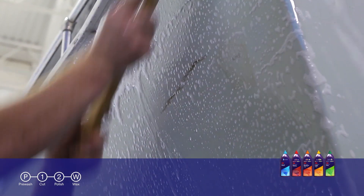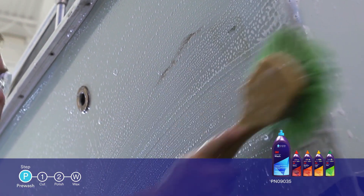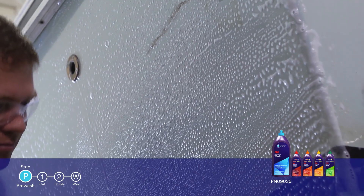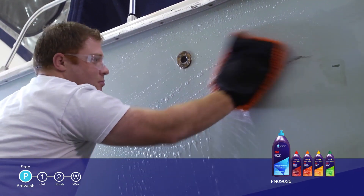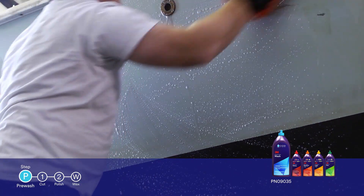The first product in the line, designed for pre-washing, is 3M Perfectit Boat Wash. It is specifically formulated for use in the marine environment, it won't strip wax, and is a great way to prepare your surface before buffing.